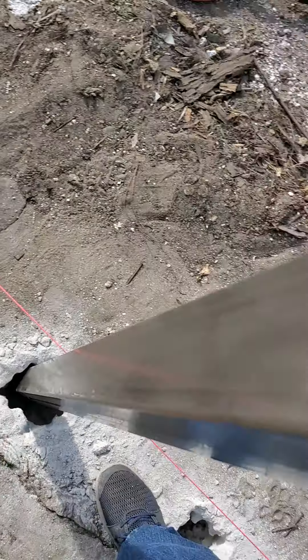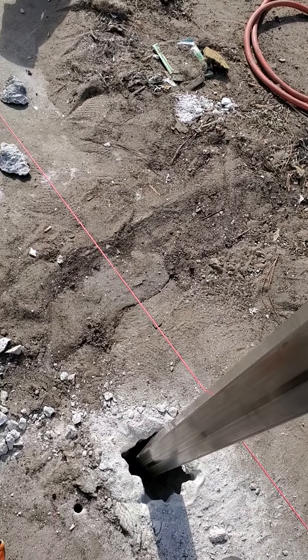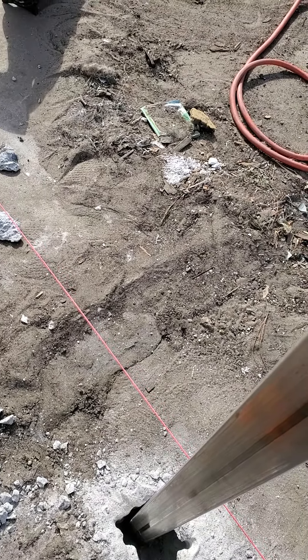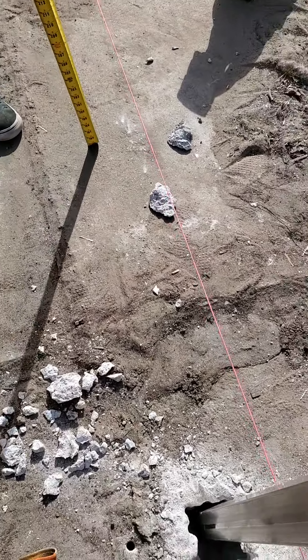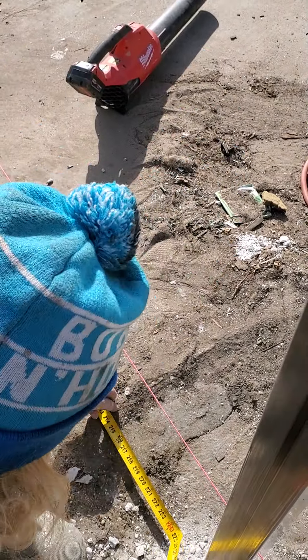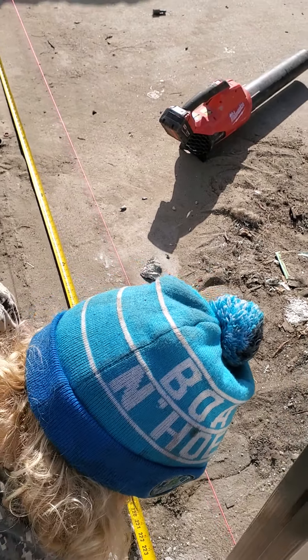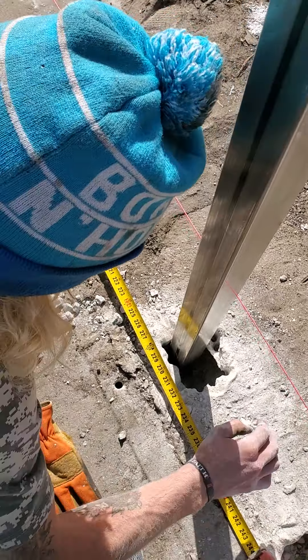We got to get the face of this post exactly so the gates fit in there with a quarter inch gap for the hinge and a half inch gap between the two gates where they come together. It has to be 29 and a quarter — the face? Yes, 29 and a quarter.